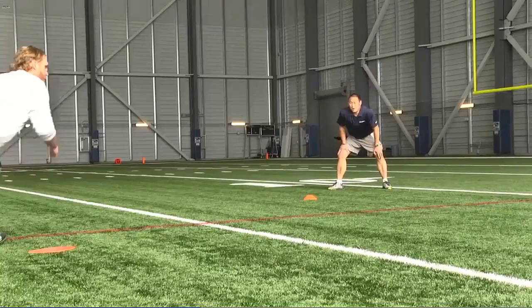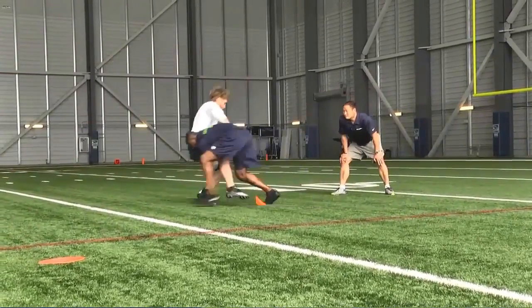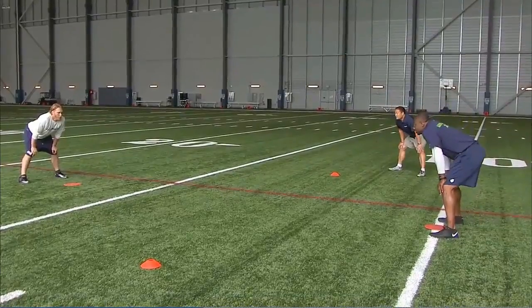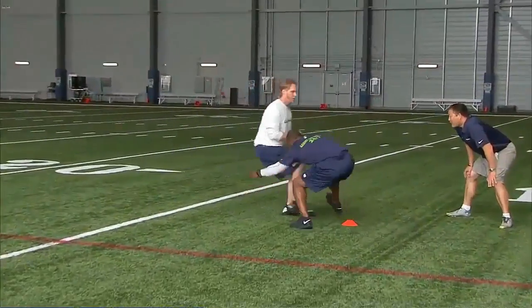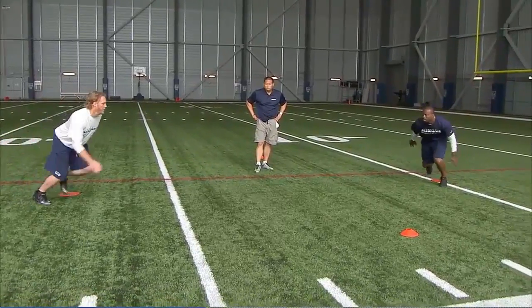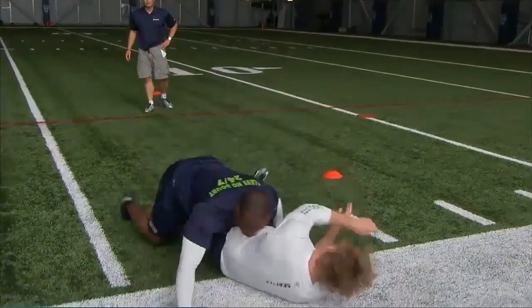All right, here we go. Set, go. Same side — set, go. Eyes to the thighs, lap, drive for five. Set, go. Eyes to the thighs, lap, drive for five.